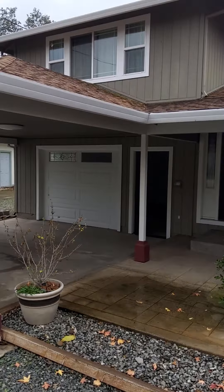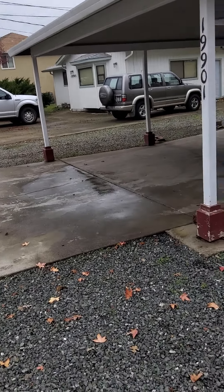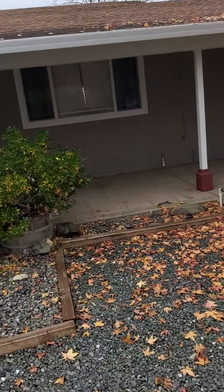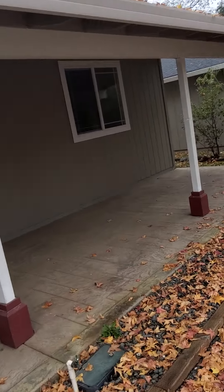There should be a downspout over here too, based on the pitch. You can't make that kind of a run and expect proper drainage anyway, especially without downspouts.